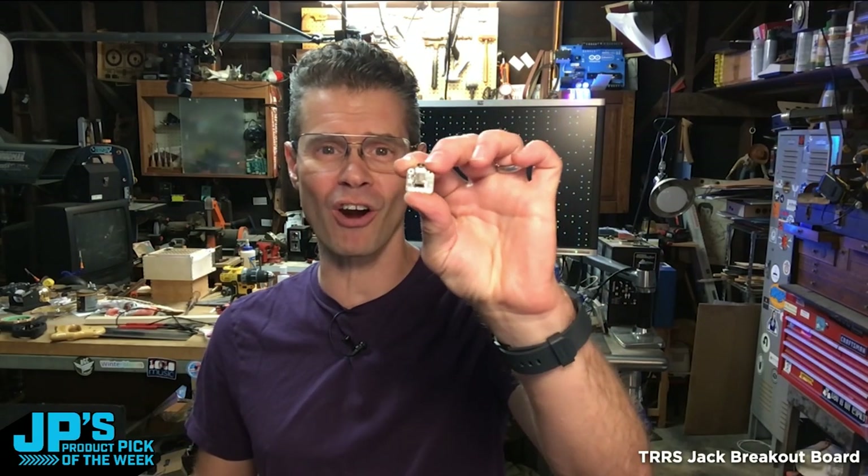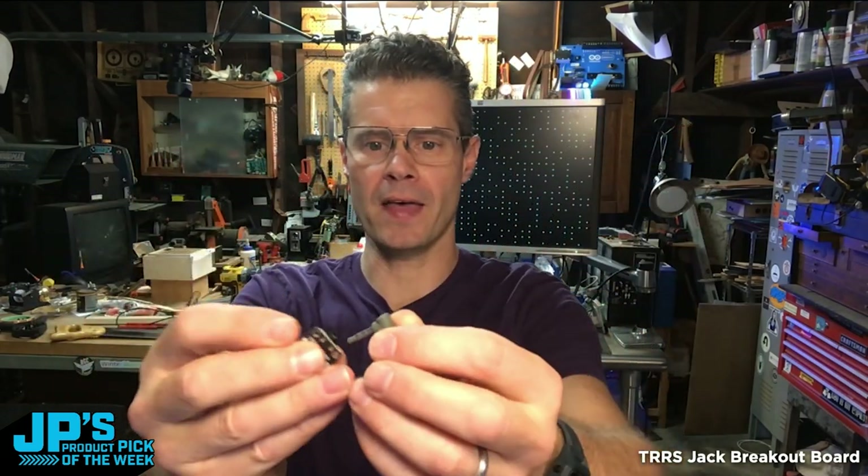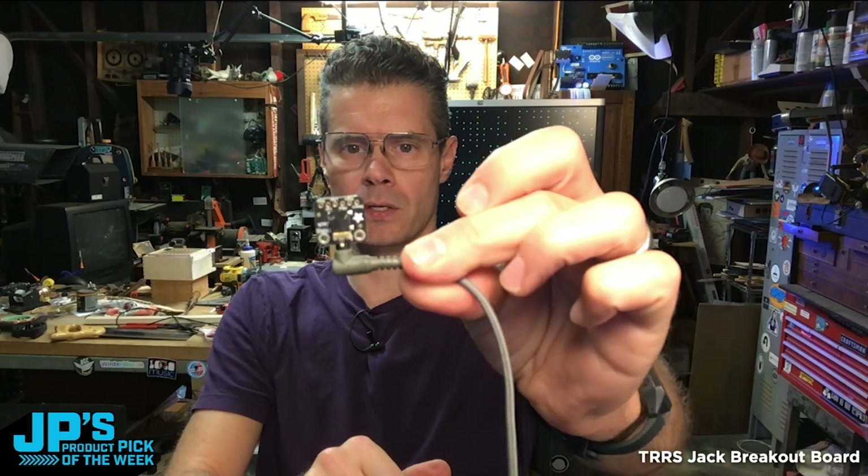It is the TRRS jack breakout. That's what I was working with before. Now we have that and you can plug in your TRRS cable.